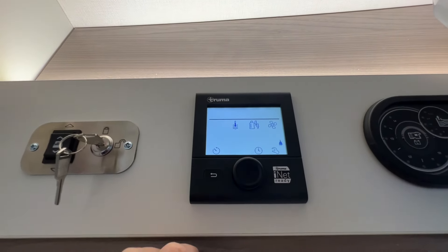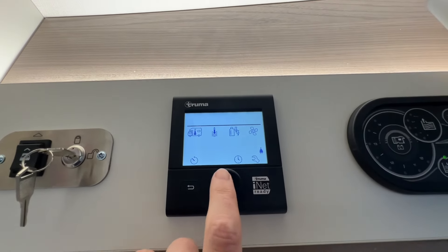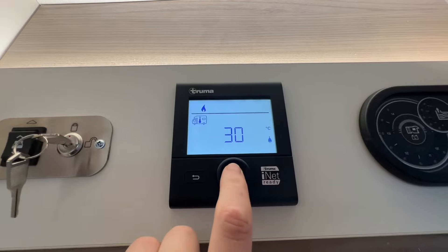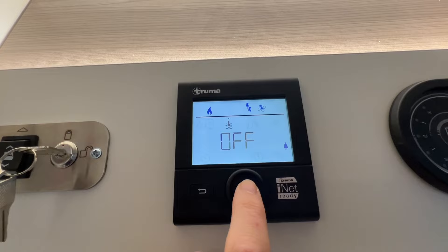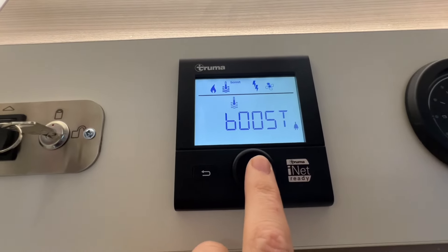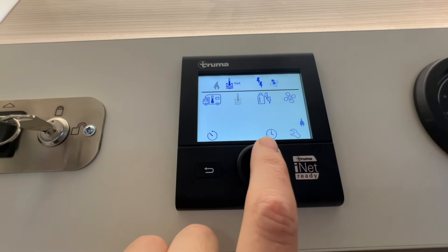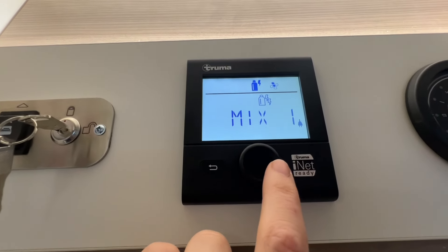To use your Truma heating system, the first thing you want to do is press the round button to get to your home screen. You can then see lots of different icons. The first one — the van with the thermometer — is your internal heating. Click on that and you can scroll from off all the way up to 30 degrees. Next you've got your water setting: you can have it on off, eco which will just keep your water warm, hot, or boost. Boost will take energy away from the heating for half an hour to get you hot water quicker.